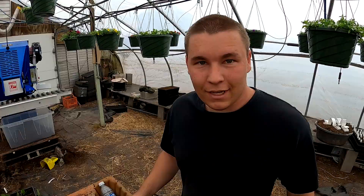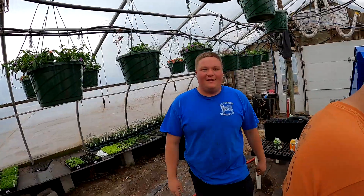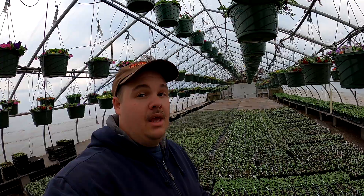Good morning everybody! How you doing today? My name's Andrew. I'm Daniel. I'm Dad. I'm Matt. Hi, I'm Autumn. Hi, I'm Ralph. And we're some of the Veggie Boys — and girls. And we'd like to thank you for stopping by.